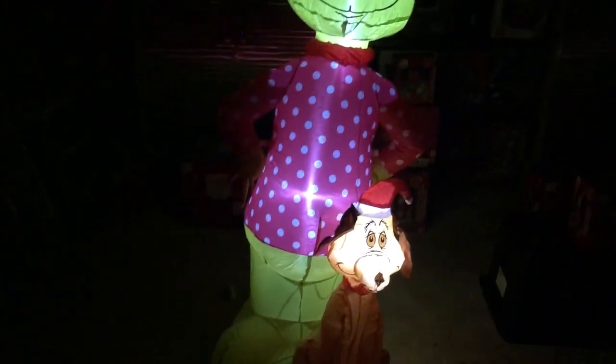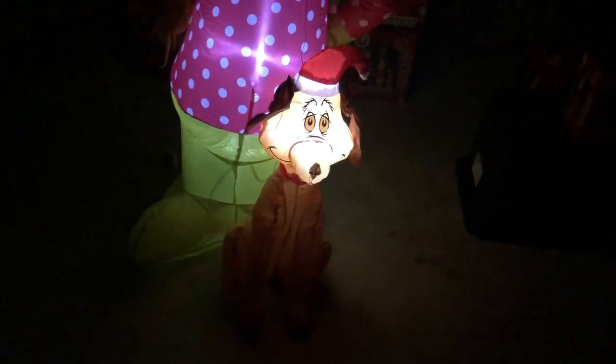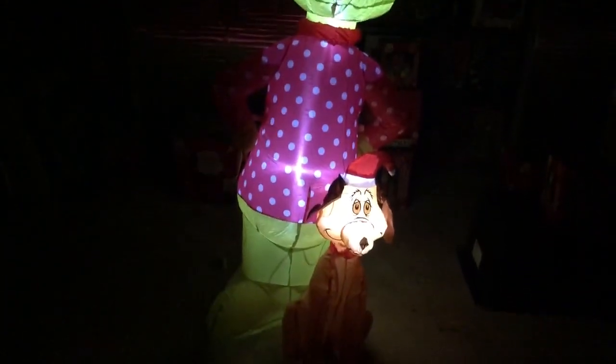Let me turn the lights off and see what it looks like in the dark. It looks like there are three lights: Max has one by his head, the Grinch has one in his head, and there's also one down by his feet. The Grinch looks great — his head is really well lit and his whole body and legs look really great. His arms aren't very lit up, but there's not much they can do about that since the light bulb is in his head. You can definitely tell that's the Grinch and that's his dog Max even without the arms lit up.